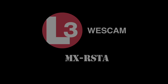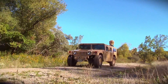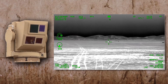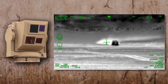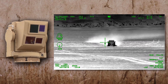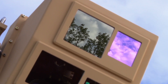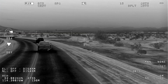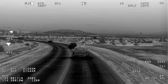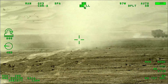The L3 Westcam MX Rista can be used as either a mast-mounted reconnaissance and surveillance system or a ground combat vehicle target acquisition and sighting system. Providing end users with new con-ops and other key mission capabilities, the MX Rista was specifically designed with critical ruggedization and flexible features, enabling it to fulfill various roles and applications, differentiated by payloads and subsystems.